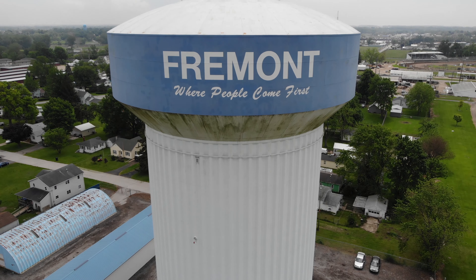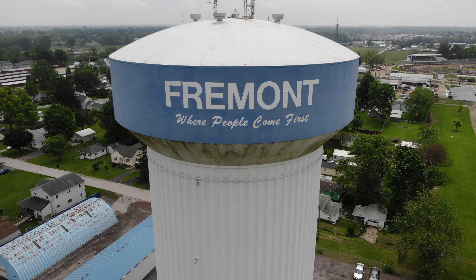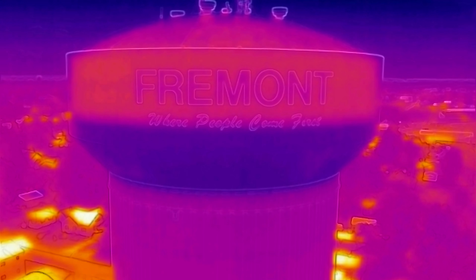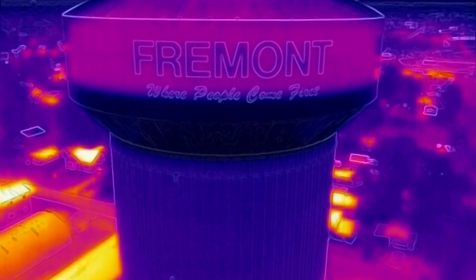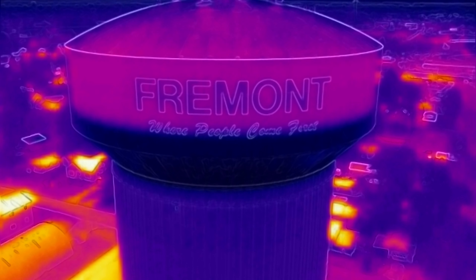Here we have our big water tower. Looks alright, but let's look at it a different way. Boom! This is thermal. As you can see, it's warmer on top and we've got that big black area — I'm guessing that is our water level in that tank.